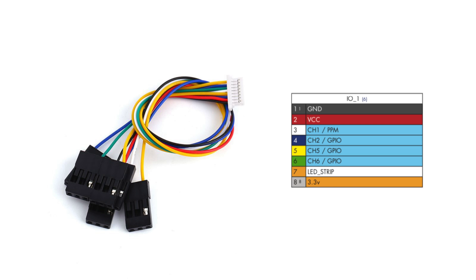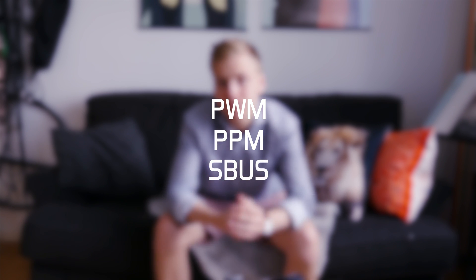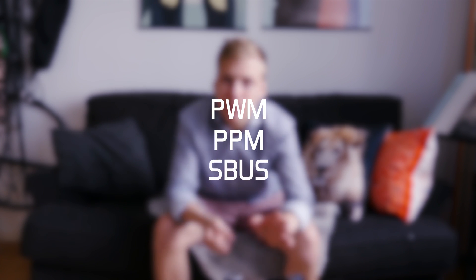Now we've come to the signal. The signal comes in three different ways: you can use PWM, PPM, or SBUS. PWM is the oldest one — essentially every channel is assigned to one single pin, which is why the receiver has so many pins. This is a really old way of doing it; I wouldn't recommend it. It's not very reliable and results in a lot of cables.